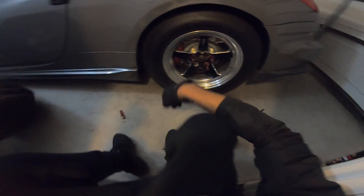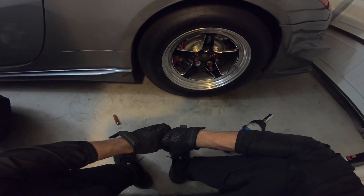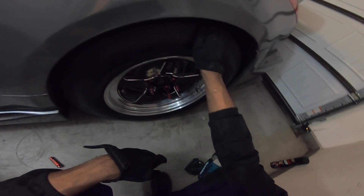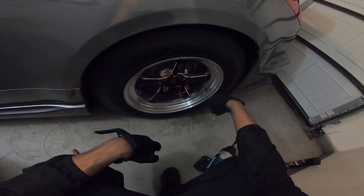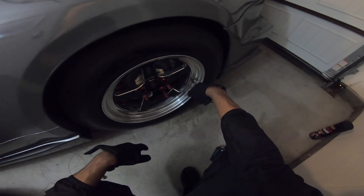I'm just gonna sit here and have a sad moment for a little bit. The only way to clear for sure is to put like a 15mm spacer, and I really don't want to run spacers on this car — especially on the rear because there's just too much torque going to the wheels. If that spacer snaps, that's my ass.